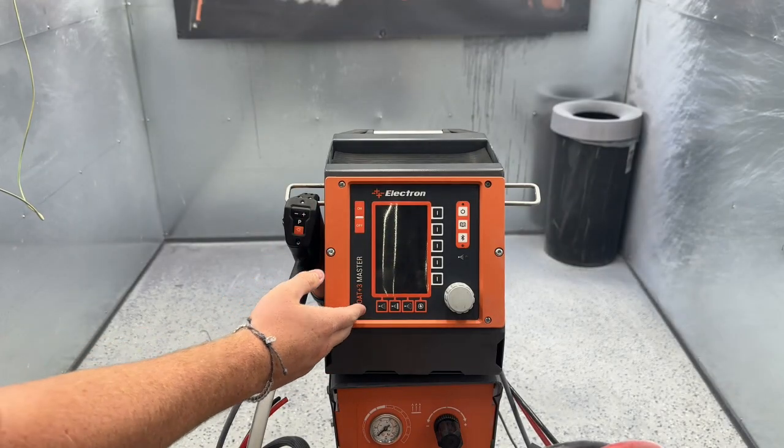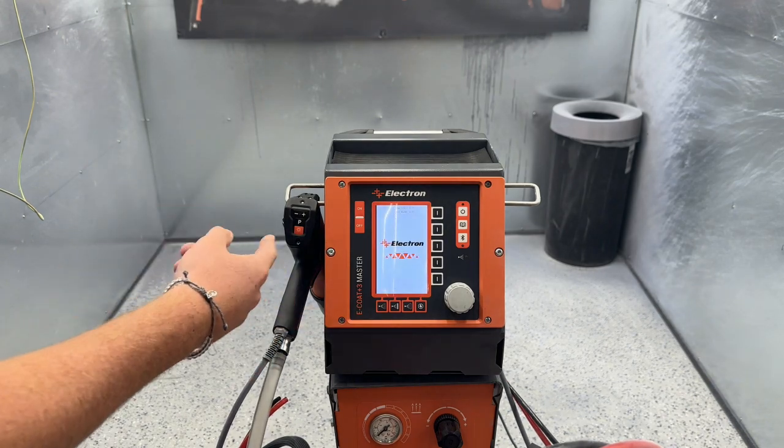First things first, we're going to start off with the controller. To turn it on, we're going to hit this on button here. It's going to run through a boot-up screen.